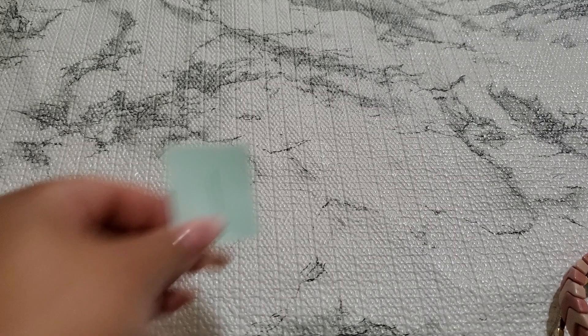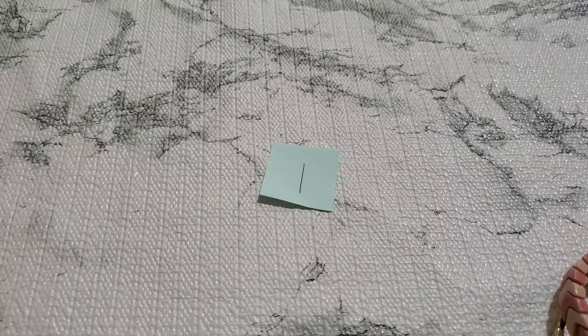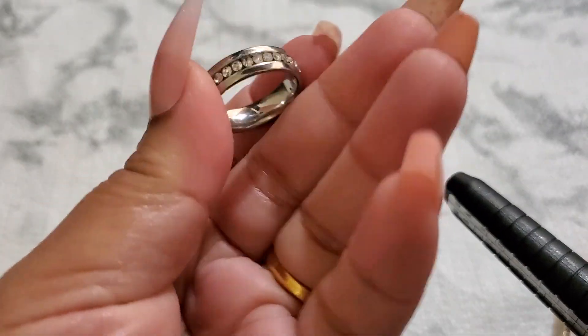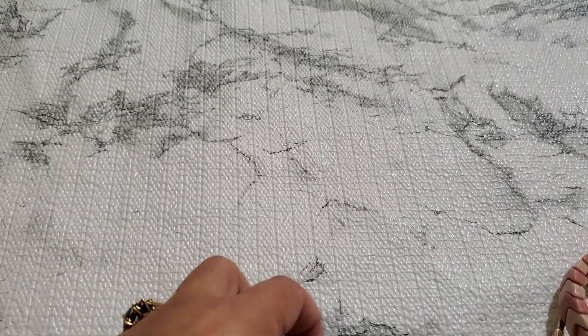I'm going to have the first item. I have some rings. This one is pretty — it's just rhinestone. Let's see what size this is. It's seven and three quarter, almost an eight. And this is going to be $2. It could be stainless steel or something. $2 for number one.